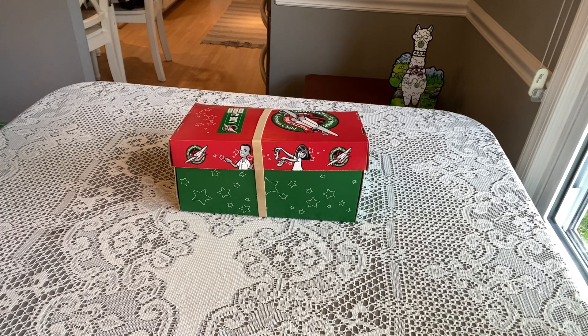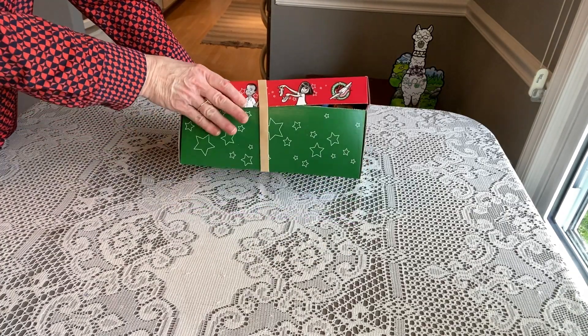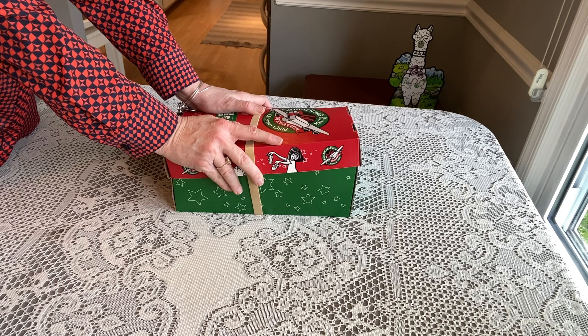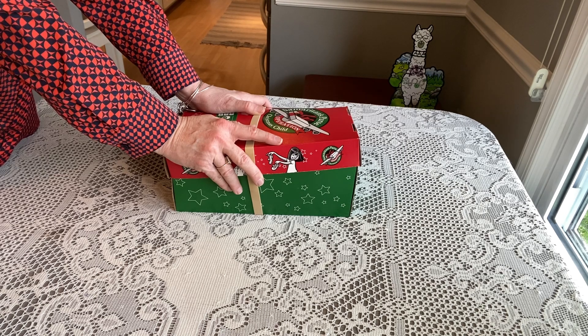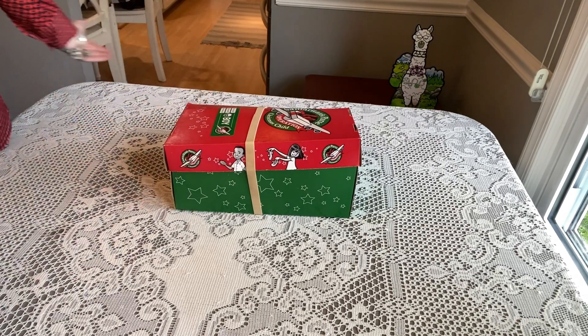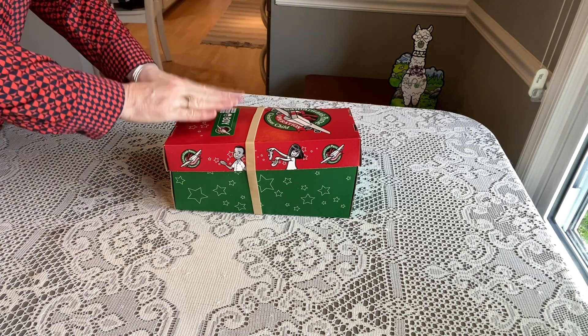Let's take a look at what I packed for this little boy aged two to four. I've used an Operation Christmas Child Samaritan's Purse cardboard shoe box. If you use these boxes, you do have to pack with space in mind — be very conscientious of how much space you have. We want to give them everything, but I always remind myself that we are packing a gospel opportunity, not providing aid, but an opportunity to know Jesus.